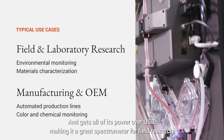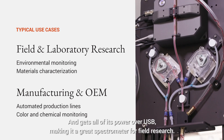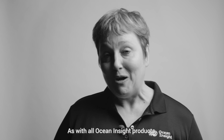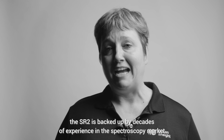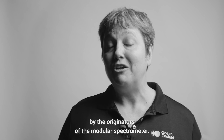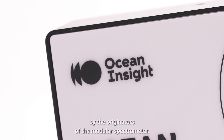The SR2 gets all of its power over USB, making it a great spectrometer for field research. As with all Ocean Insight products, the SR2 is backed up by decades of experience in the spectroscopy market by the originators of the modular spectrometer.